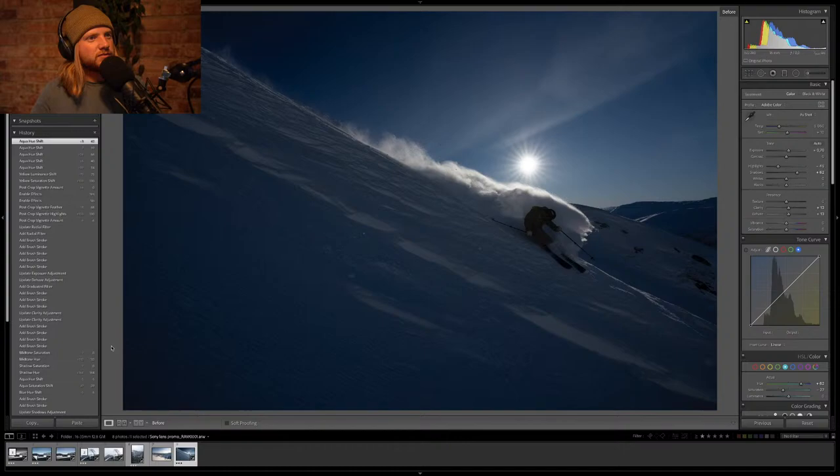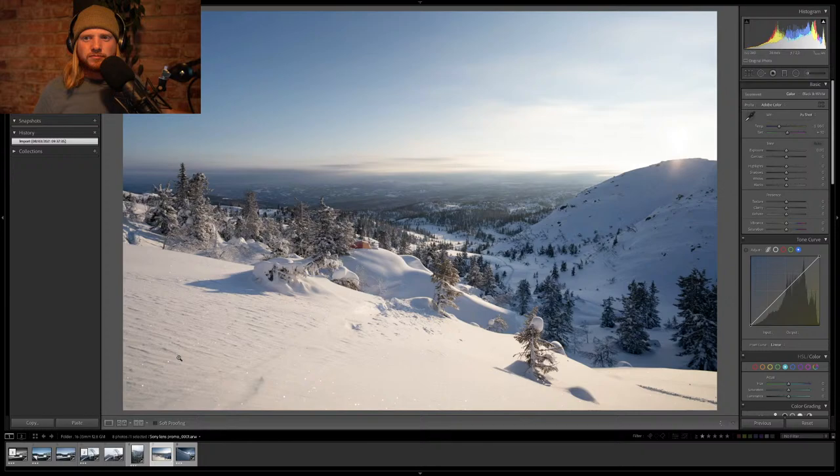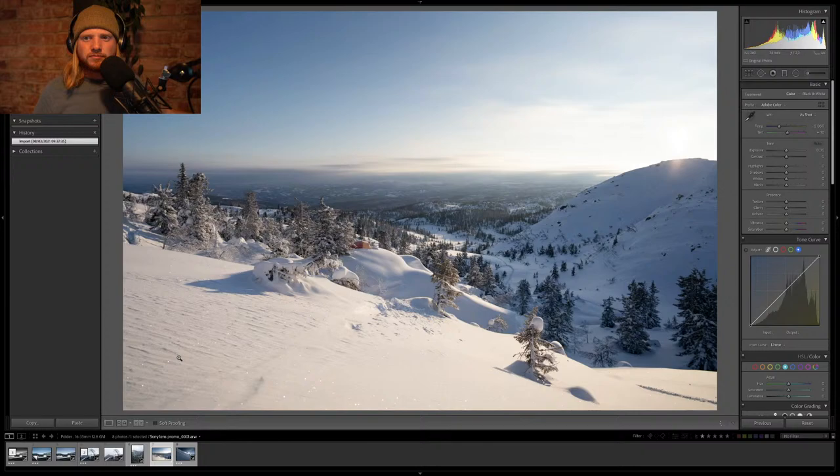The final photo — before, a little bit dark — and then after. Pretty good, I'm happy with that. There was one more photo but I'm running low on time, so I'm going to call it here. This stream is sponsored by Sony Alpha cameras — Sony lets me use the best gear, including this 16-35mm f/2.8 G Master lens. It is a badass lens that does everything.